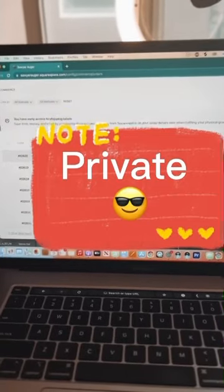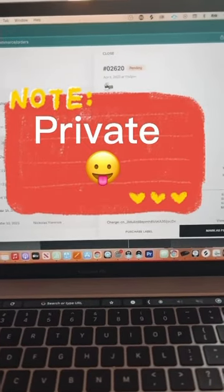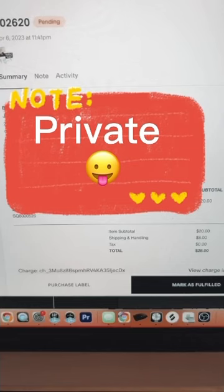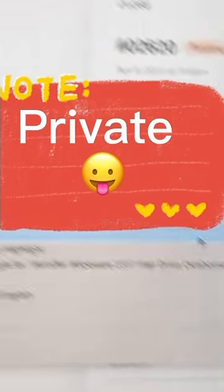When someone puts an order in, I get a notification from Squarespace. I click on it and it tells me what they ordered — they got the Tour 2002 Saw Your Argo two-tone aviator shades. Next is to copy the address.